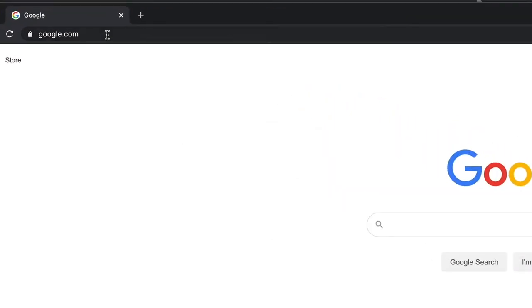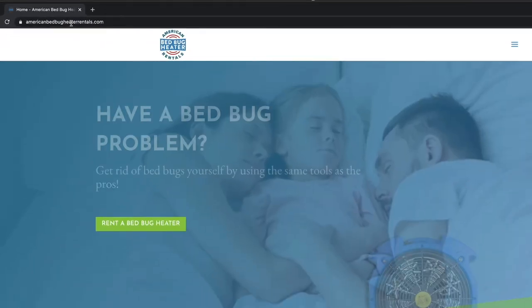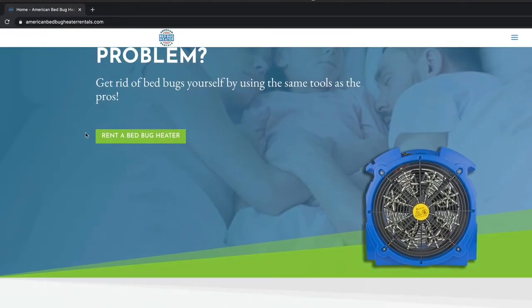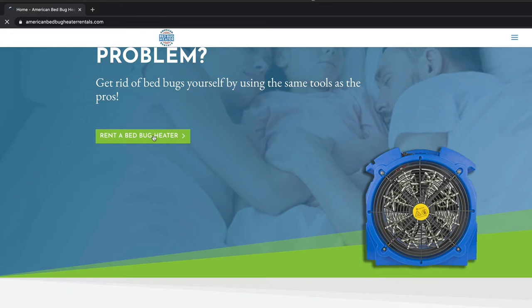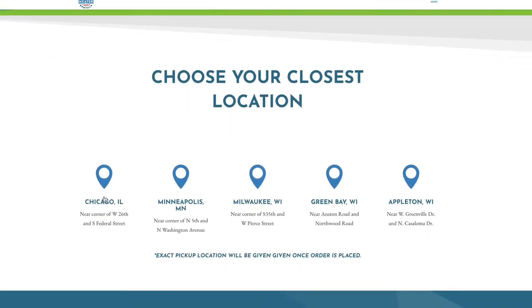The first step is going to the website at AmericanBedBugHeaterRentals.com. You're going to scroll down and click on the rental button. From there you're going to see several locations — choose the nearest location to you for easy pickup.